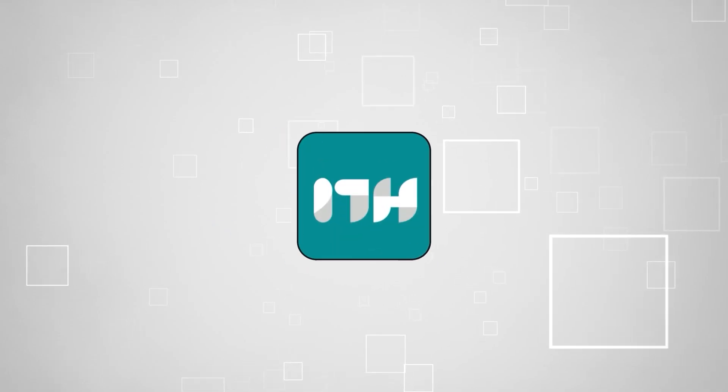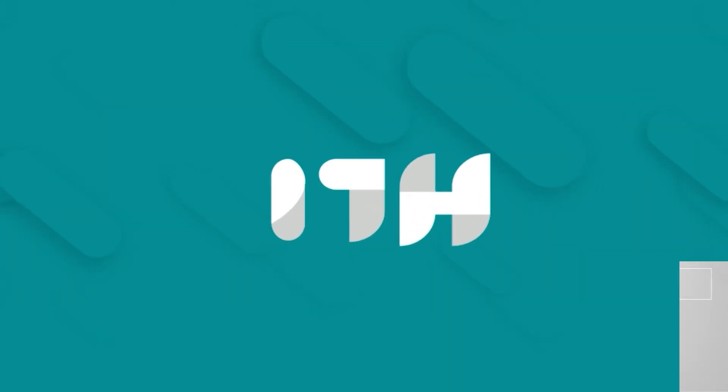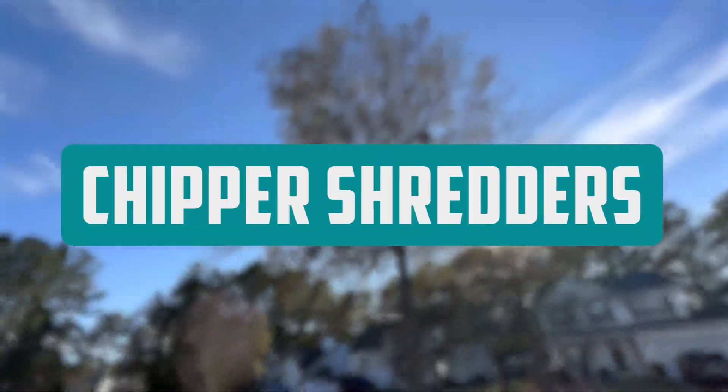Welcome back guys. We are TrustedShoppyGuy.com and today we are in the home. In this video, we will be sharing with you our best chipper shredders.